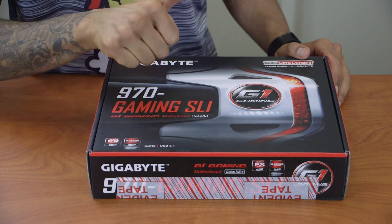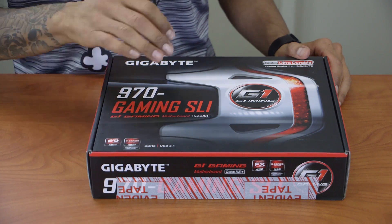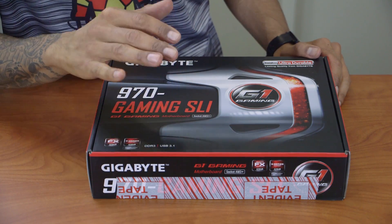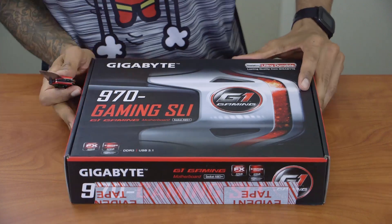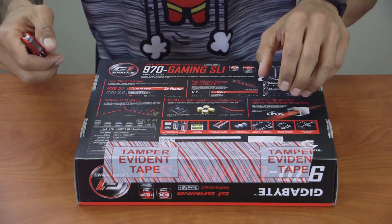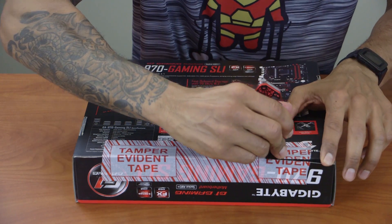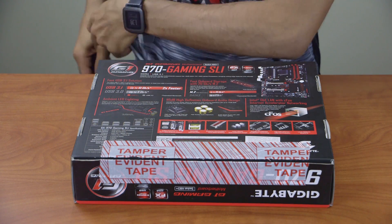This board supports DDR3 memory, goes up to 64 gigs which is a huge plus, supports USB 3.1, and it does support unlocked FX processors — which is the processor we have, we'll go over that soon. It's running a 970 chipset which makes it extremely awesome. It also supports M.2, which is a plus, and it lights up. One of the cool things about Gigabyte is they have a strip around the motherboard that lights up — on my last build it lit up orange.